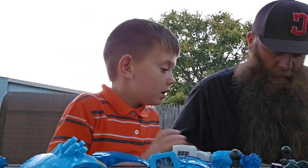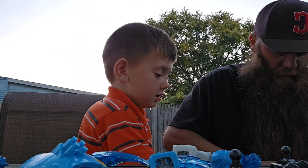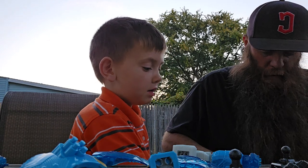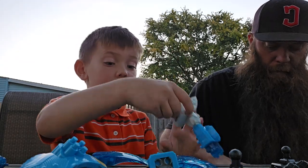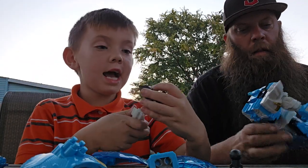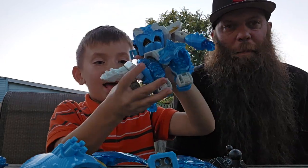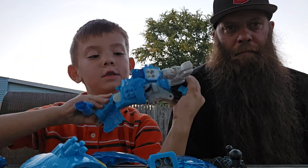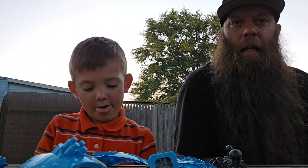Almost got him out. I got his arms left. You got his other arm — which I think I broke his other arm off. Hopefully it didn't break. No, that's a good thing because you can always reattach. So this is what it looks like. Look how dirty my hands are. I need a shower.